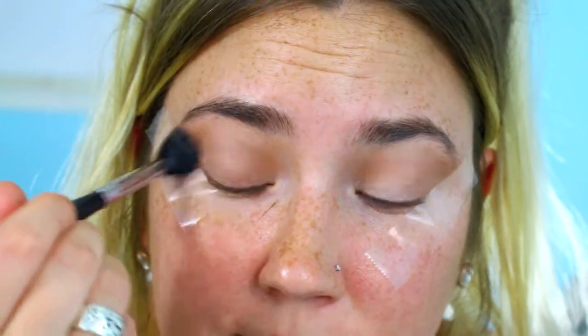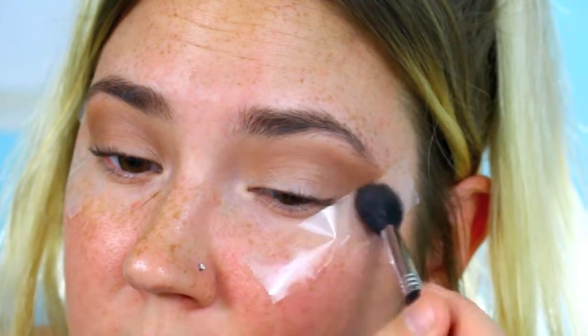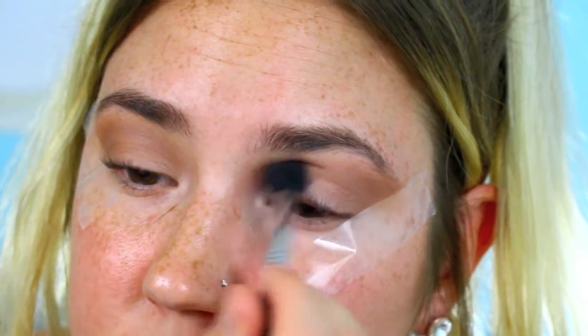Then I'm going to be taking some tape and putting that in the corners of my eyes, just to make the blending process a little bit easier and make the line a little bit more sharp and clean. Then I'm going to be taking the color Pooter and putting that into my crease as my transition shade — I'm actually going a little bit heavier with this shade than I normally do.